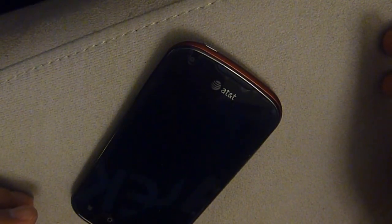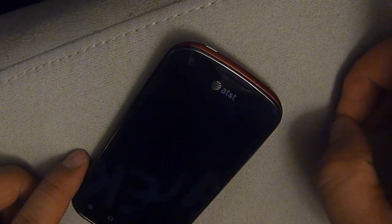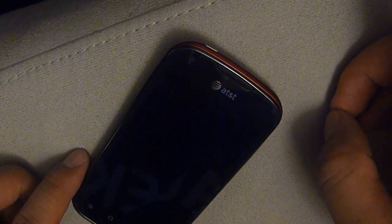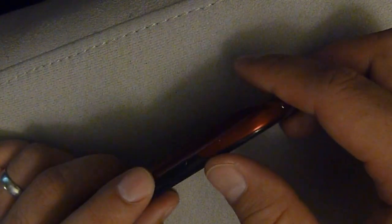In order to downgrade my Pantec Burst to Gingerbread, the first thing I need to do is put it into software upgrade mode. To do that, the volume key is over here.